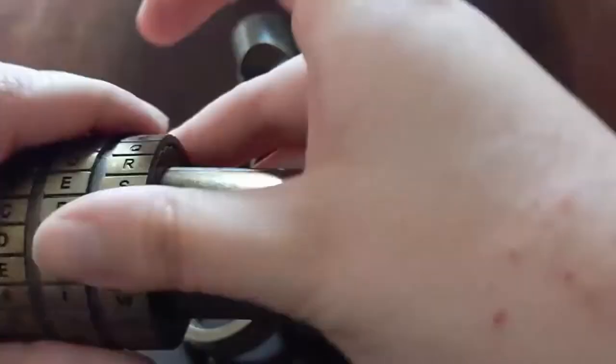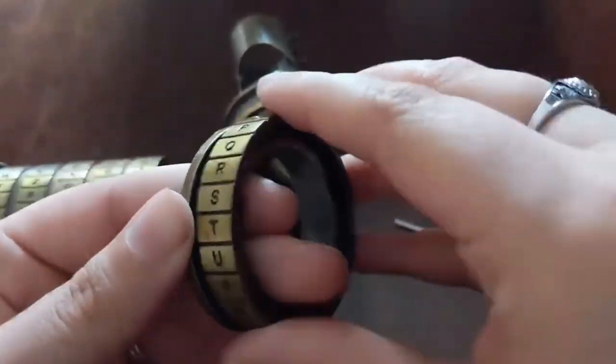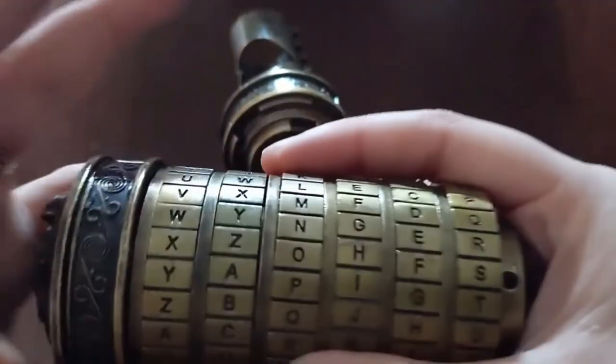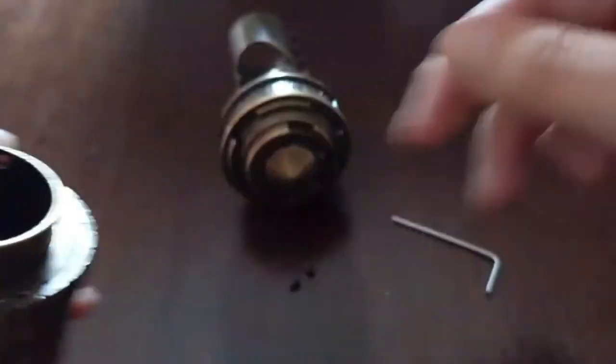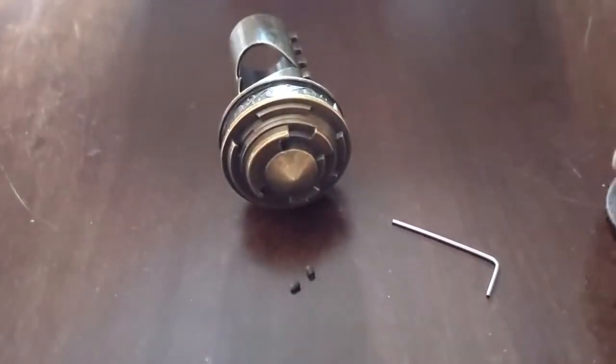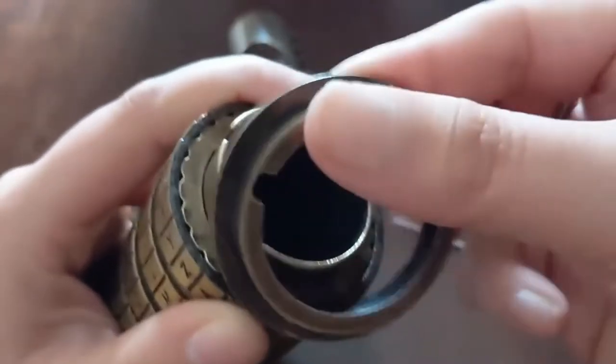The rest of this is pretty easy — just changing it like we did the first two: F-I-S-H-E-R. They don't need to be lined up on the answer for this next part, so they're welcome to spin around. Now you've got to put this outside piece on — you can see there's a notch up here that lines up with the hole on the inside.